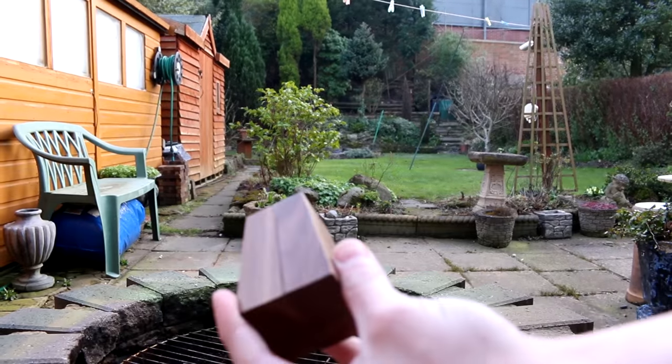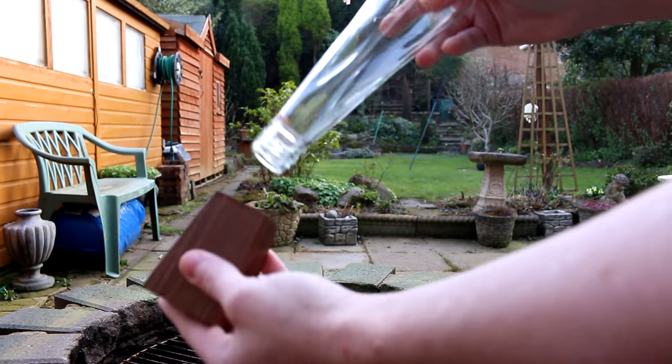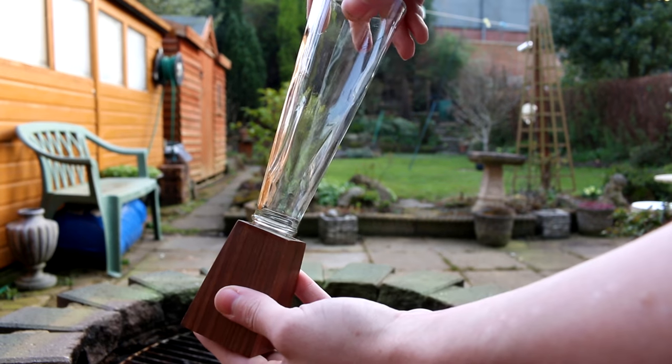Off camera I gave the base a couple of coats of spray lacquer. I really like how the bottle screws into the base — it makes it much easier to clean and I haven't got to worry about the wood getting wet.